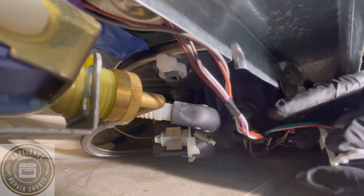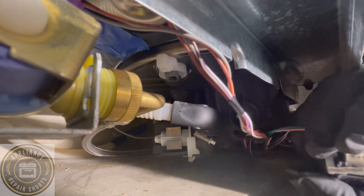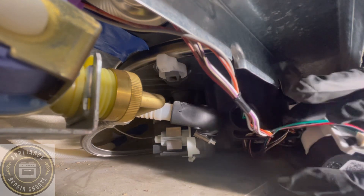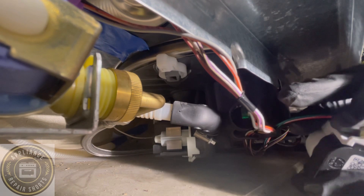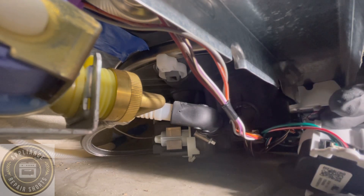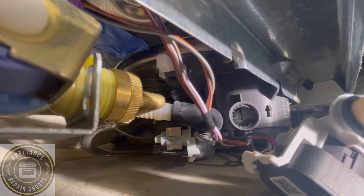Right away, if that was not fixed, the drain pump would turn on — so that tells you right now. If that pressure switch was still in the flood position, it would be turning on the drain pump. So we're going to reconnect.